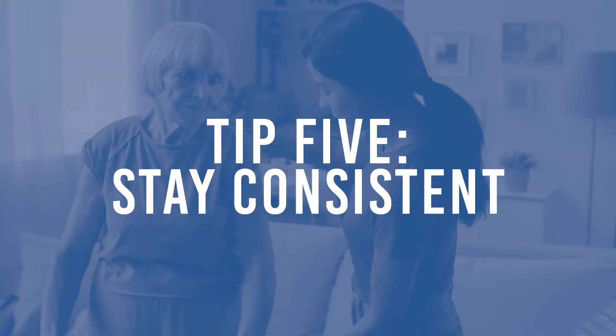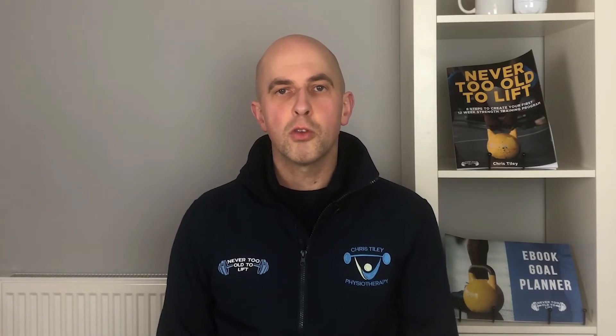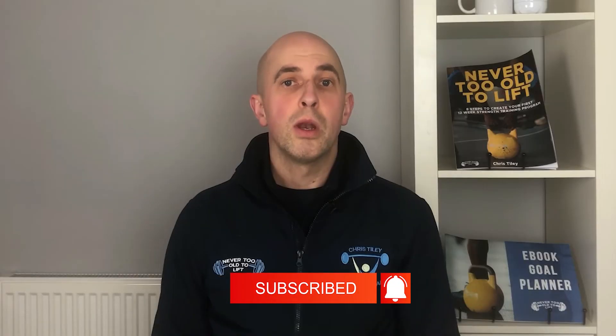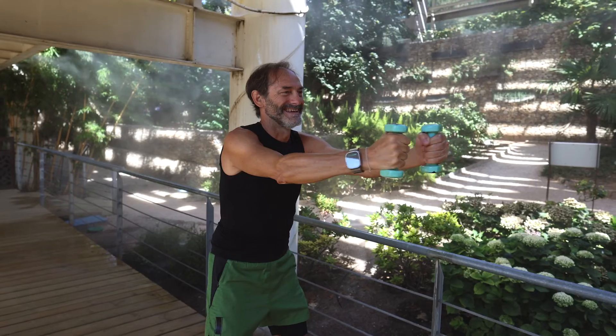Tip number five: stay consistent. When I talk about staying consistent, I'm talking about doing the same one or two workouts, week in, week out, for a minimum of 12 weeks — maybe even longer. We're looking to do those workouts two to three times a week for that period of time, and that's what's going to allow you to get stronger.